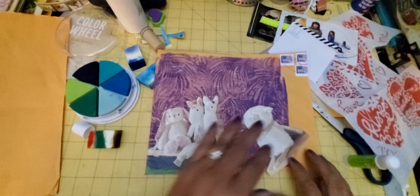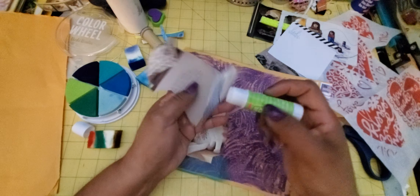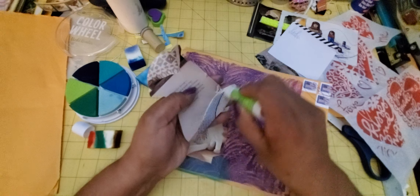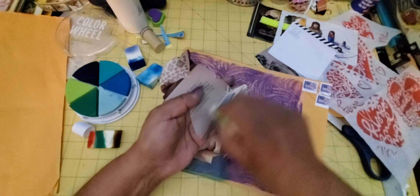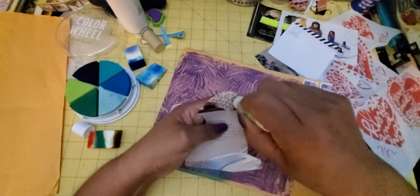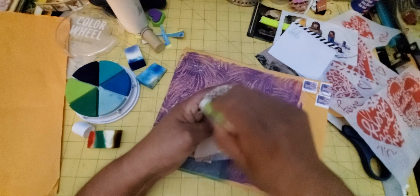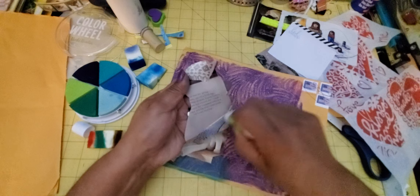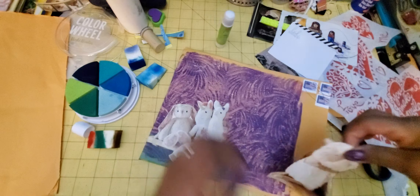I apologize if this doesn't seem that creative. I haven't really had a lot of time to craft. I've done a couple of lives recently, which has been my relaxed time. It's been crazy around here.